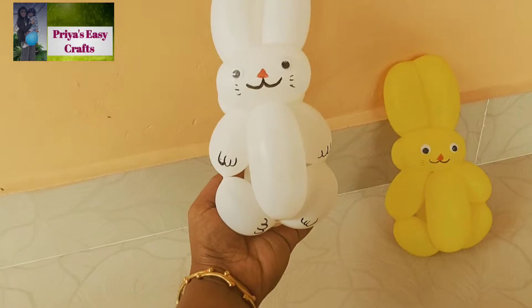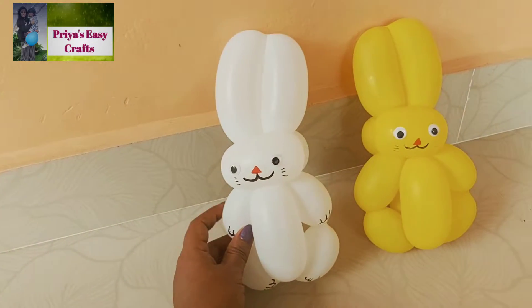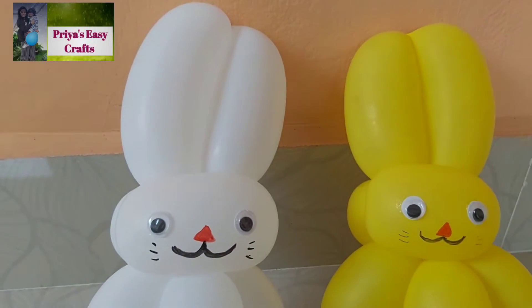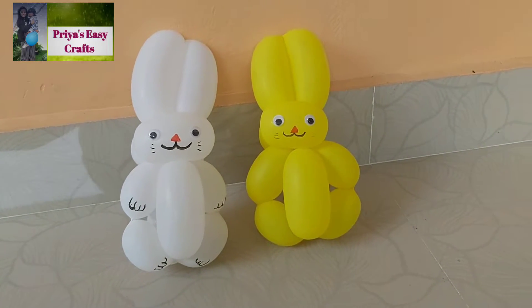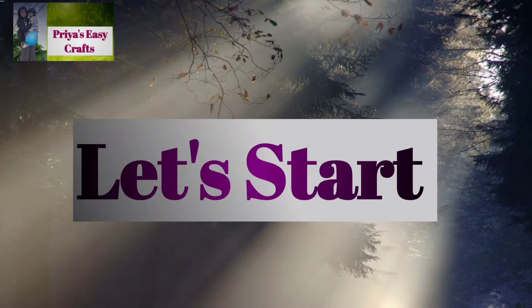Hello my dear friends, welcome to our channel Priya CC Crafts. In today's video we are going to learn how to make a balloon rabbit. Please do watch this video till the end and give me valuable feedbacks through comments. Those who are not subscribed yet, please subscribe and click the bell icon for more craft related tutorials. Let's start.